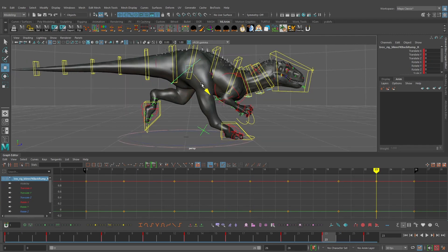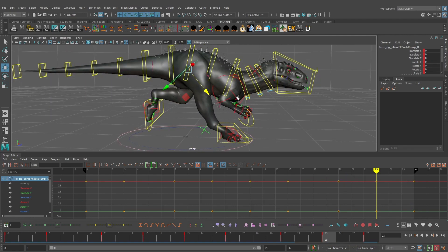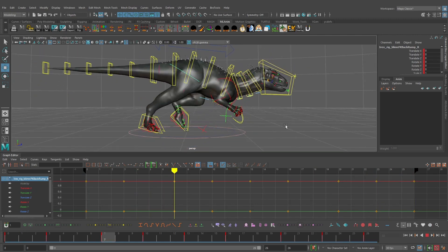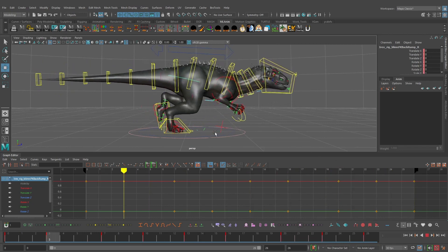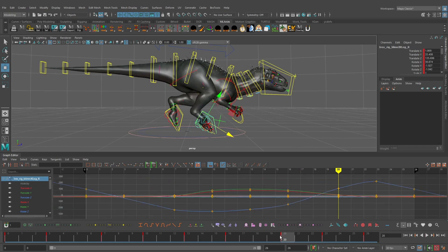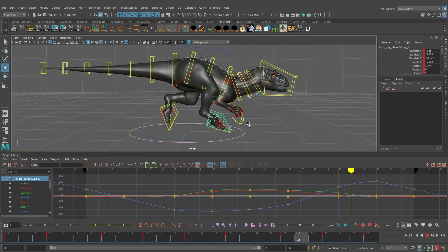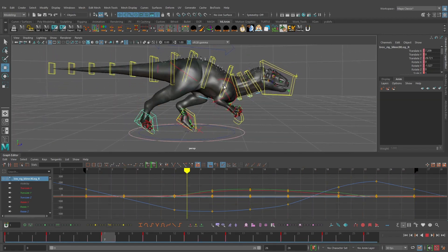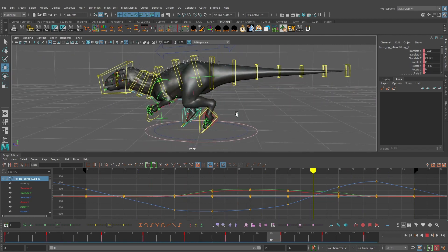Playing this, we can see a pretty bad pop in the knee. Later we might reduce how far this foot goes forward or adjust the hip control to fix that — we do want a really nice strong reach on each step, but we're not worried about that right now. I actually want to push the height around frame 20 to make it feel like the character is taking a bigger step and really reaching up with that foot.